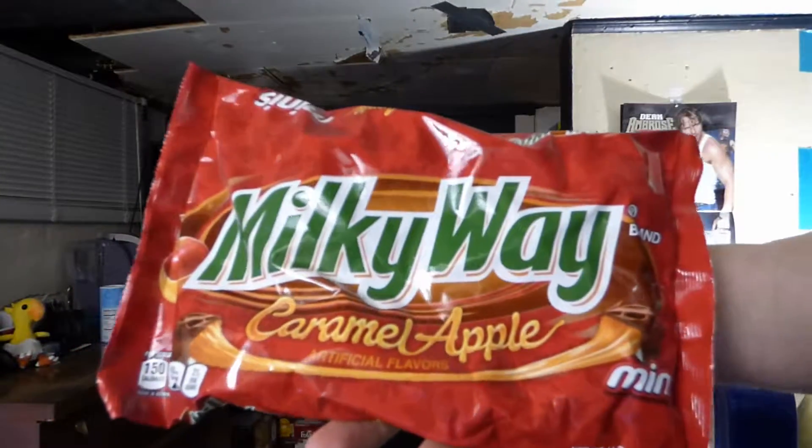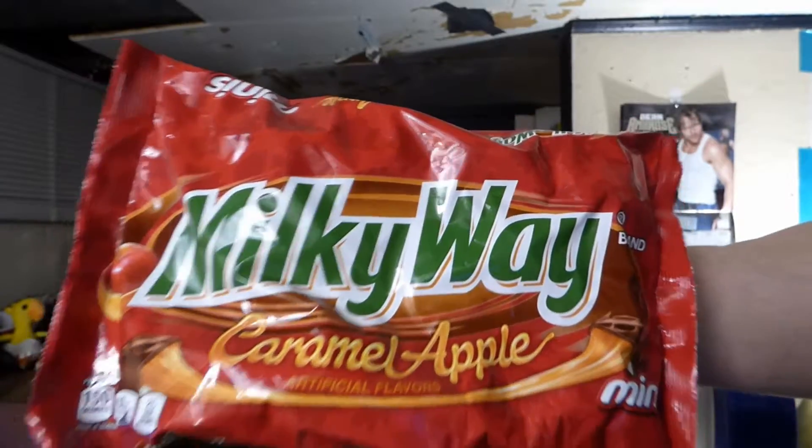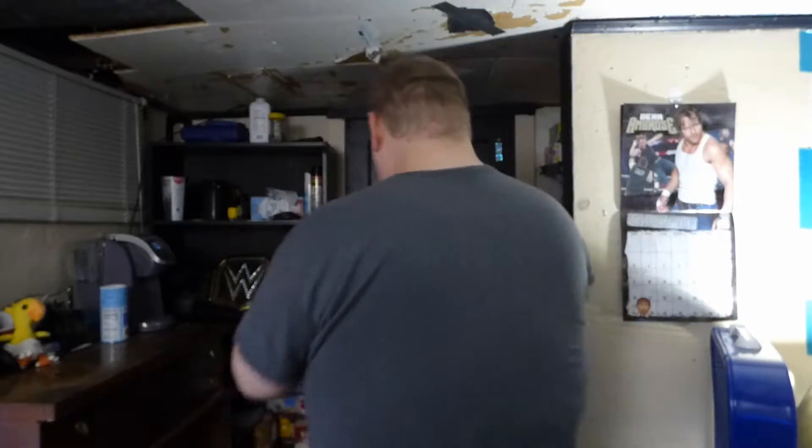Today, I have for you — this is Milky Way, and this is Caramel Apple. I saw these last year but I didn't really get a chance to do them, so I'm going to do them this year.